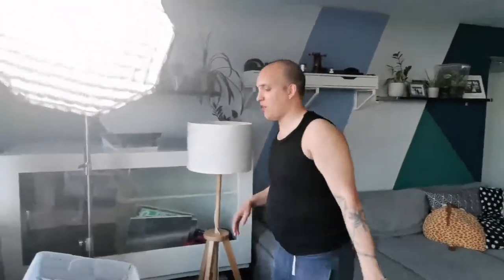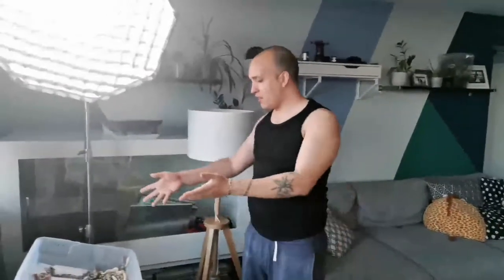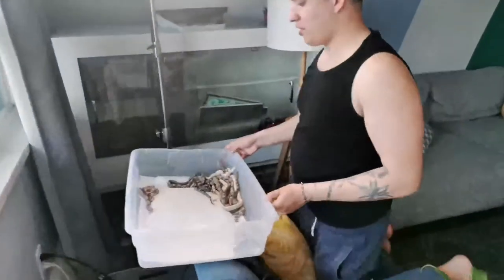Hi, welcome back everyone. We're going to see the IMG litter. They have shed now and you can come take a look.